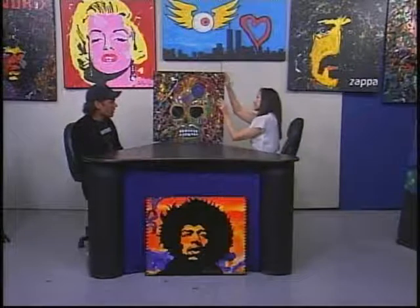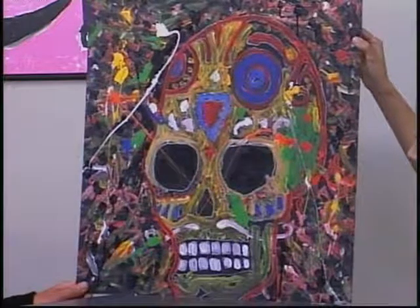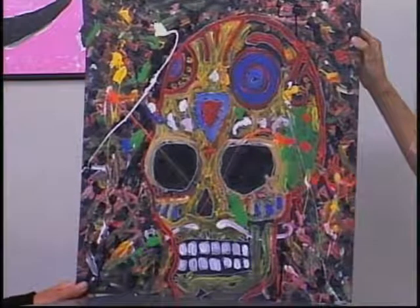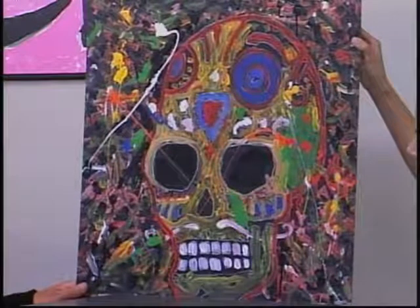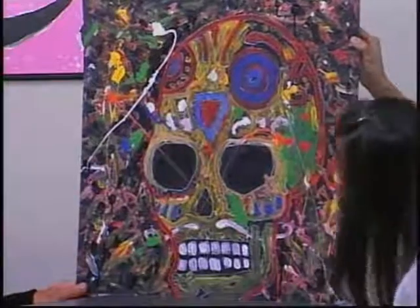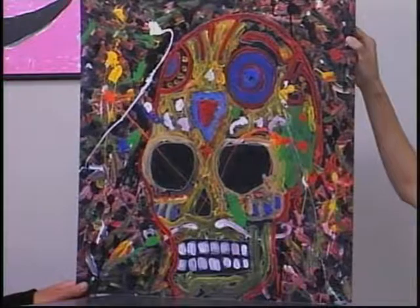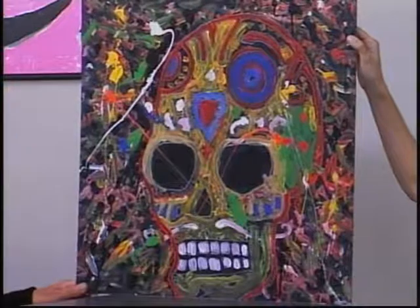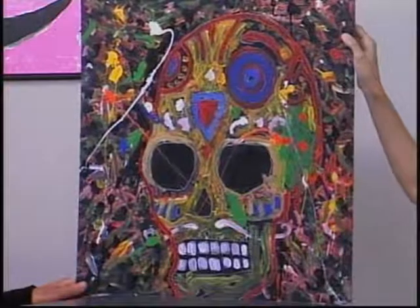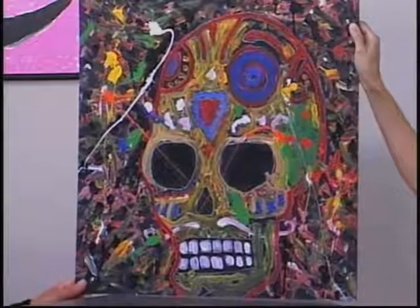Tell us about this one here. This is the Day of the Dead Skull. This was painted live at the Hop Monk in Sebastopol — a really cool music venue. I was painting there every Thursday for a couple of years. They would have these themed events with DJs, vendors, and stuff going on in the beer garden. The theme was Day of the Dead.